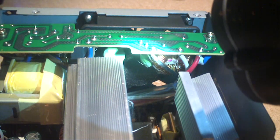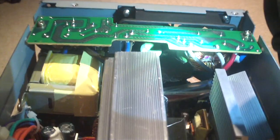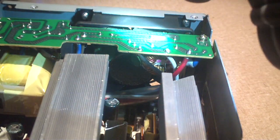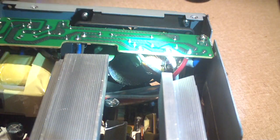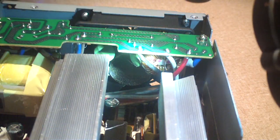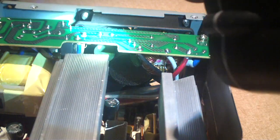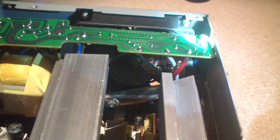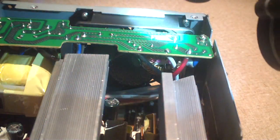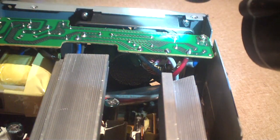It appears to have two NTC thermistors for inrush current limiting — a big one and a small one. The big one's right there and the small one is located down there. Our AC input comes in right here, and we've got a lot of filtering components on this sister board.